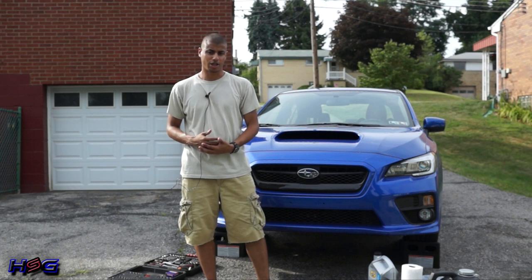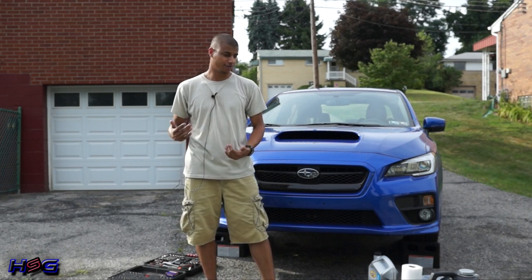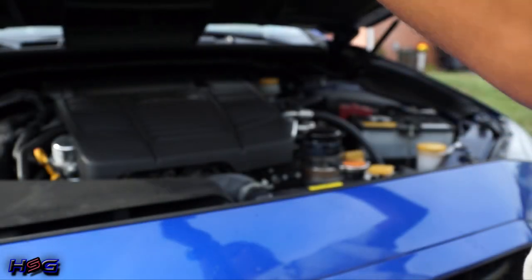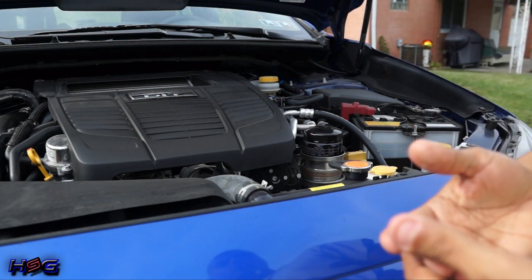Today I'm going to give you a quick rundown on how to do the oil change on a 2015 WRX. In my opinion, Subarus are pretty easy to do an oil change on, but the 15 WRX is especially easy. One of the differences between the new FA20 motor and the old EJ series motors is that the oil filter is actually on top.